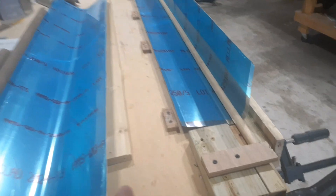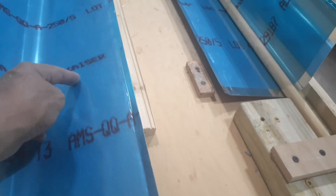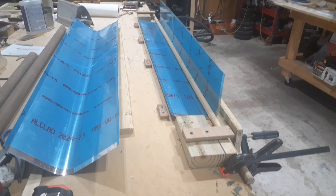The very first time I attempted to bend one of these for the center wing section, I ended up getting these funny little creases — I guess where I wasn't pushing on the metal evenly. I'm glad I have some spare aluminum. Thanks for watching.